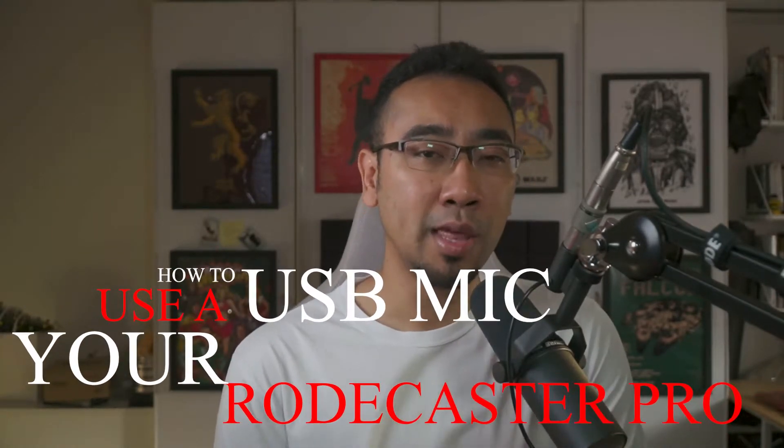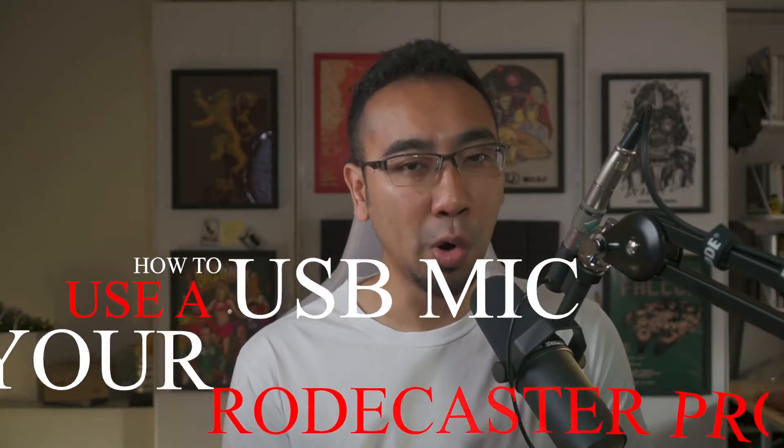Hey guys, welcome back to the channel. Kai here from TicTacToe. Today I am going to share with you a little hack on how you can use a USB mic together with your Rodecaster Pro.